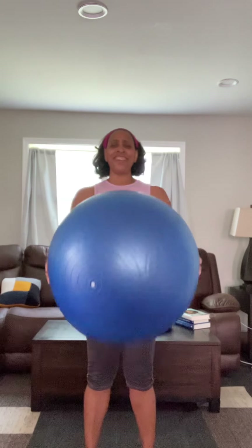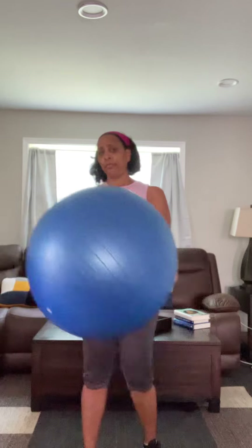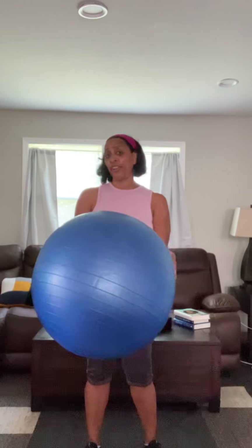I'm going to be using this — it's called by several different names. You can call it a yoga ball, an exercise ball, or a stability ball. Whatever you want to call it, I'm going to use it today to help enhance my workout. You can think about other moves you already do and just add the ball to it.